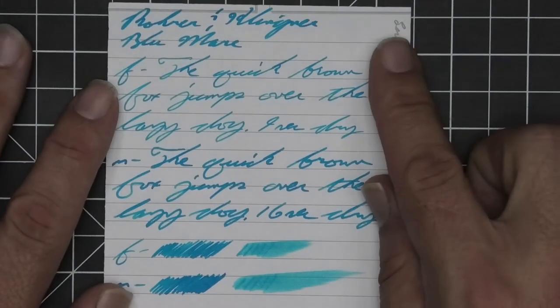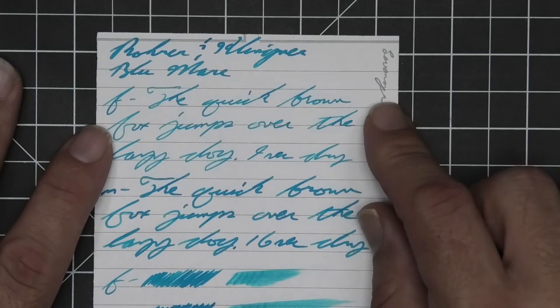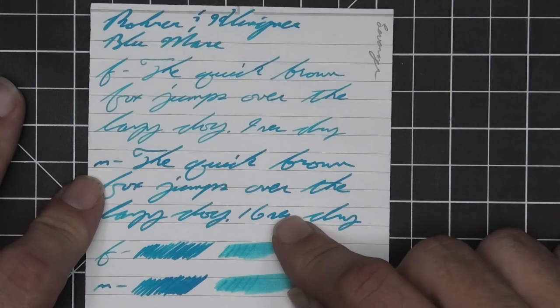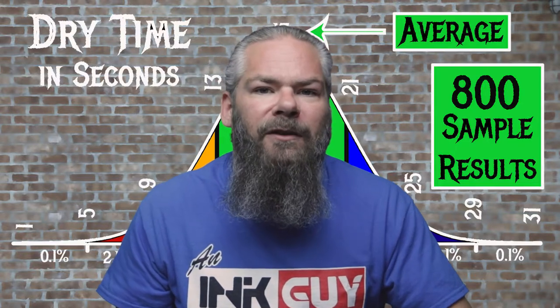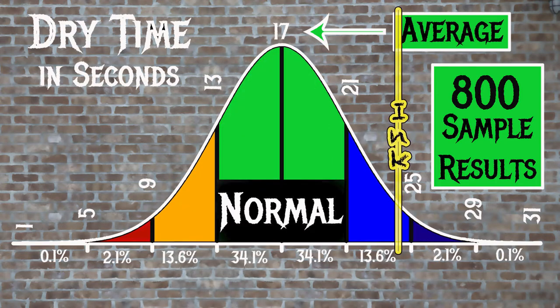Now let's take a look at the next writing sample done on Levenger paper. No bleeding, no ghosting. The 1.1 has no feather, spread, halo, sheen, or shade. The extra fine is quite a bit lighter than the stub with no feather, spread, halo, sheen, or shade — 9 seconds to dry. The medium is just a tad darker than the stub with no feather, spread, halo, sheen, or shade — 16 seconds to dry. The scrubby for both shows no color variation, and in the smear test you could still recover if you smeared while writing. For the inks tested, the average dry time was 17 seconds, with a realm of normal from 13 to 21 seconds. Rohrer & Klingner's Blue Marais has an average dry time of 24 seconds, meaning it takes a pretty long time to dry — much more than normal.